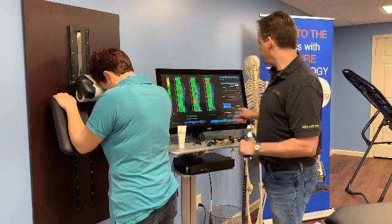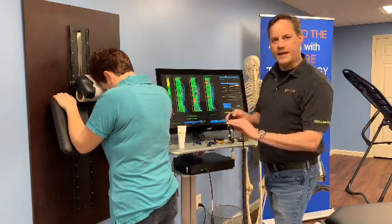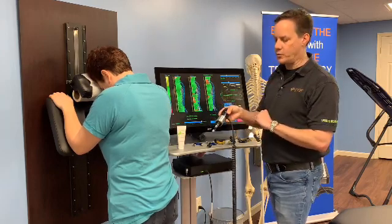So what I'll do is I'll set it to the adjust mode, which I've already done, and with the impulse head, I can actually double-click to turn the point mode on and off. So I've done that to turn the point mode on.